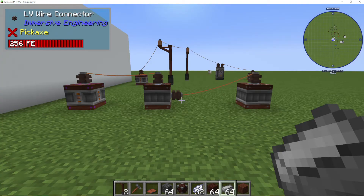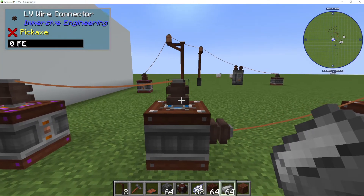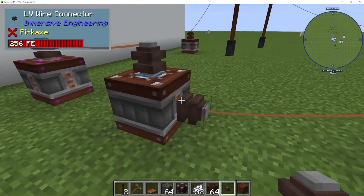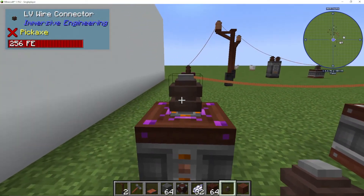How to connect wires in Immersive Engineering. First up, we're going to need LV, MV, or HV — standing for low, medium, and high voltage — connectors. We can put these on blue slots to input power and yellow slots to output power on anything that you see.